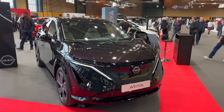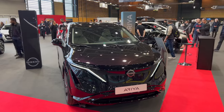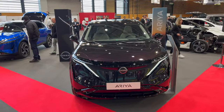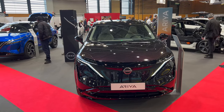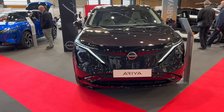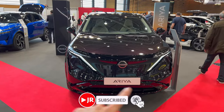Hello ladies and gentlemen, here is the new Nissan Ariya. This is their first fully electric SUV and this is the first production model on display. We're in France, in Lyon. We're going to check this beautiful SUV which has a lot of clean lines and definitely interesting styling.